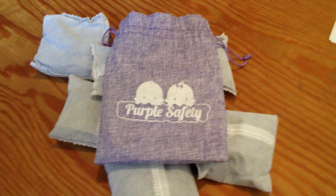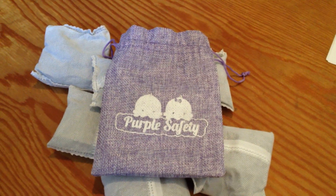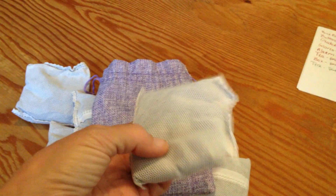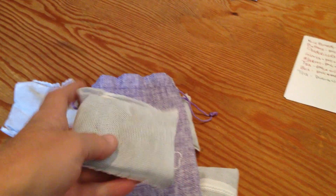Hi, it's Renee. Today's review is from Purple Safety — these are garbage pail deodorizers. They're basically just little pockets of activated charcoal. They're supposed to last about two or three months, and then you would just replace them.